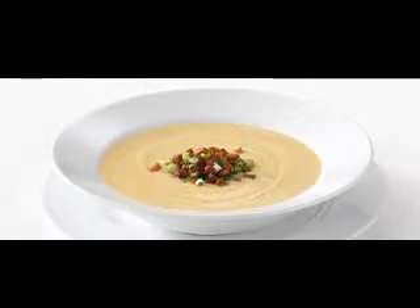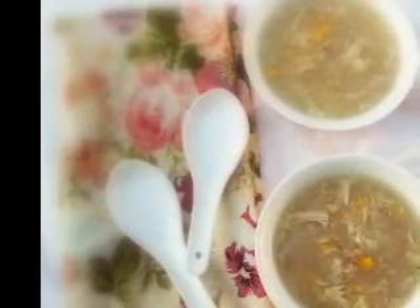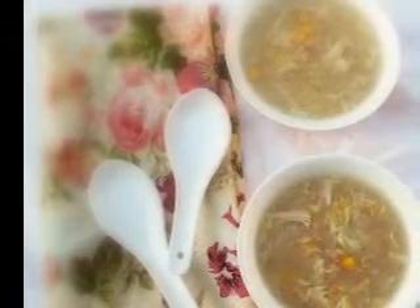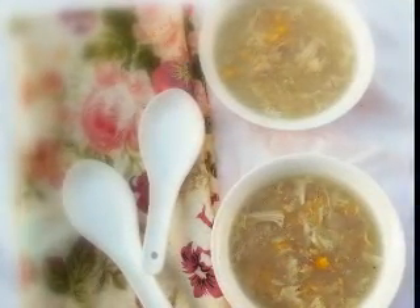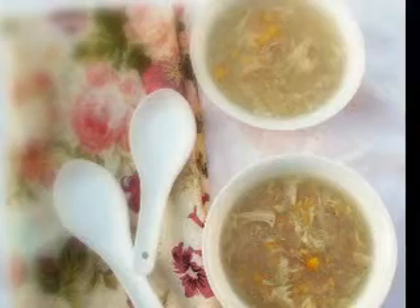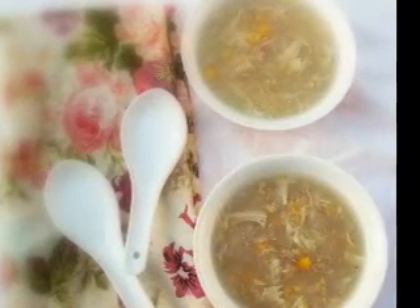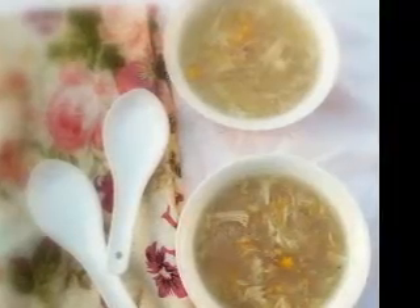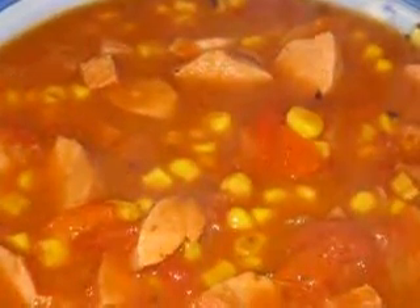Ingredients: two tablespoons butter, one medium onion finely chopped, two eight-ounce packages of bacon pieces, five to six cups water, three chicken bouillon cubes, one-half cup fat-free half and half, two cups dehydrated instant mashed potatoes, salt and pepper to taste, three scallions (green parts only) chopped, one cup or more sharp cheddar cheese.